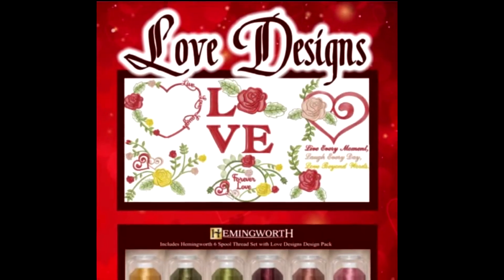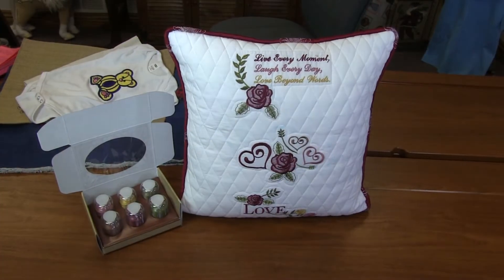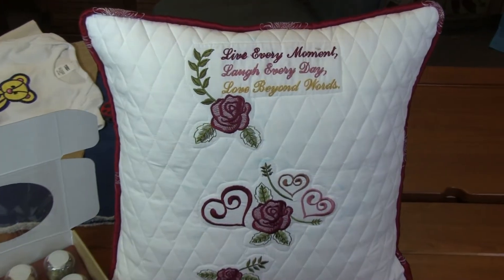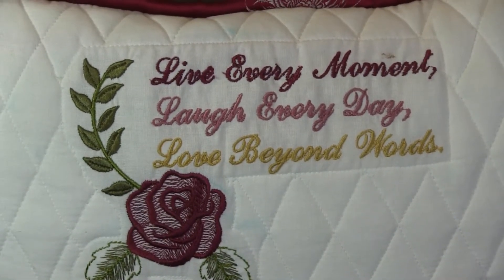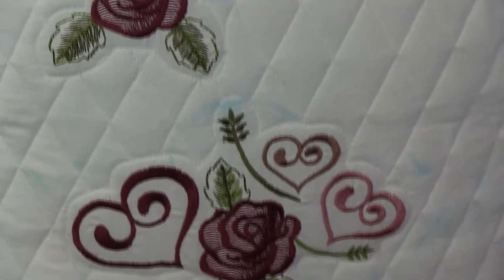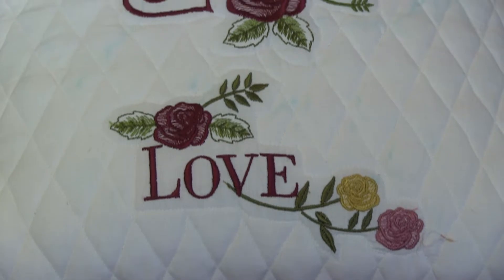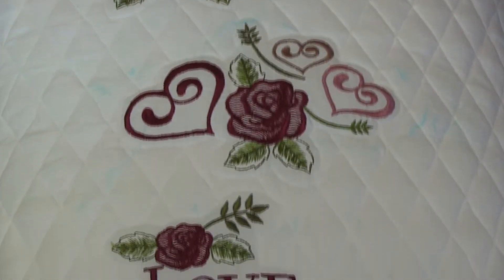Next is this adorable love pillow — look how cute this turned out. This is from the Love Designs pack. There are 20 designs in the pack covering everything from love, hearts, and flowers. This one says 'Love every moment, laugh every day, love beyond words.' There's all kinds of love sentiments, flowers, hearts, in different sizes. Combined all together on this pillow, it turned out super cute.